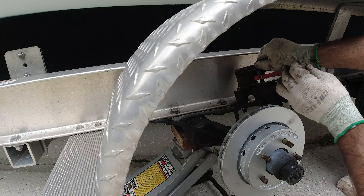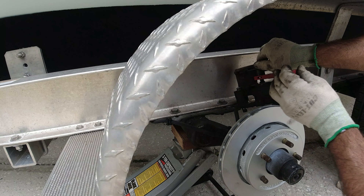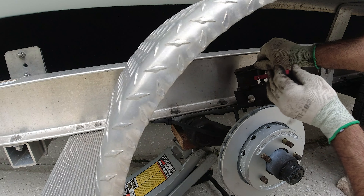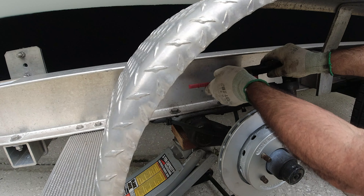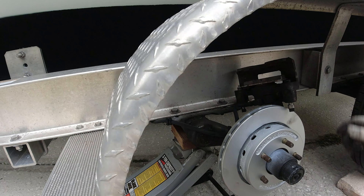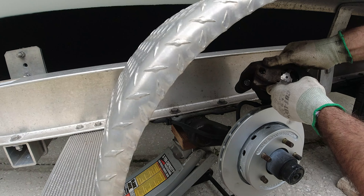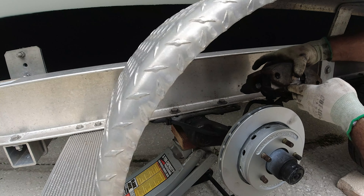Right now the tool is opening the caliper up so I can put the new disc pads in. This pad goes on the inside, and this is the side that faces outward. Then put it back in.